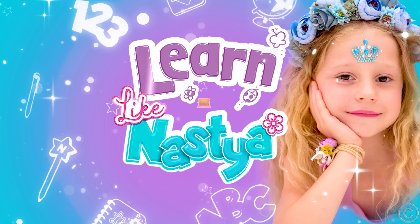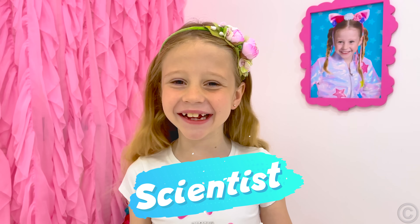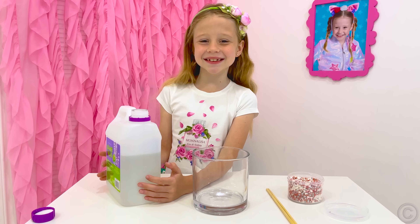Learn like Nastya! I want to be a scientist! Let's make a slime!